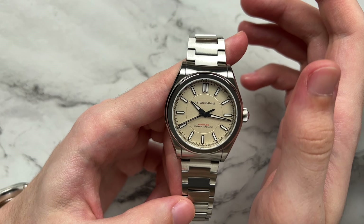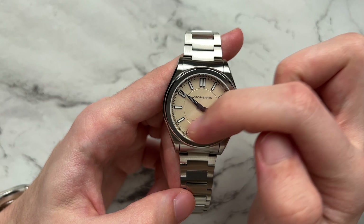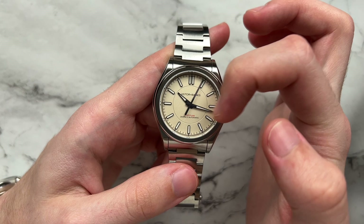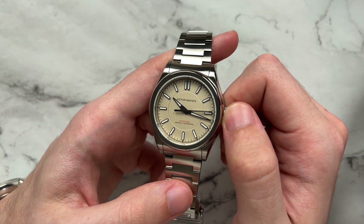The text is kept very minimal — just 'Astrum Banks' at the top, 'Fortitude' in red as the model name, and '20 Atmospheres Automatic' at the very bottom. There's a nice triangular symmetry across all the text. The main dial detail I like, outside of how clean it is, is the double-faceted hour and minute hands — they catch the light nicely and give it a bit more interest than a regular flat-faceted hand.